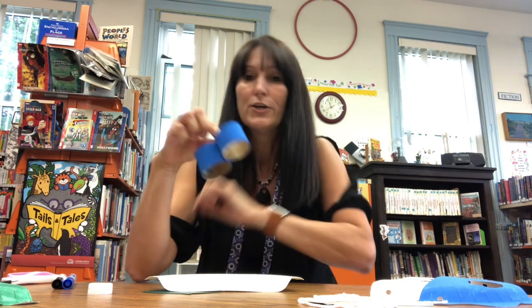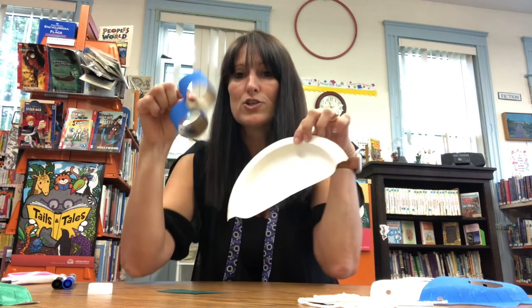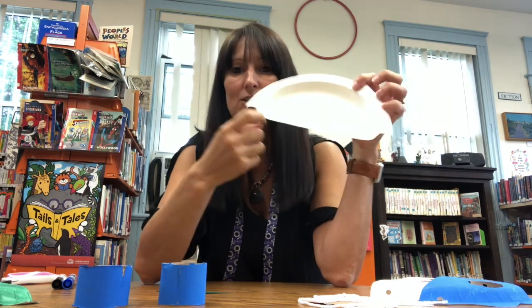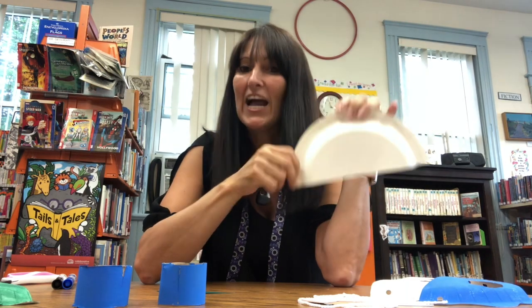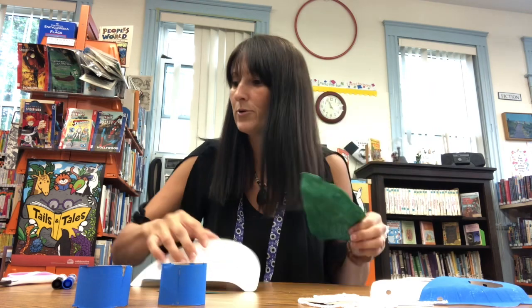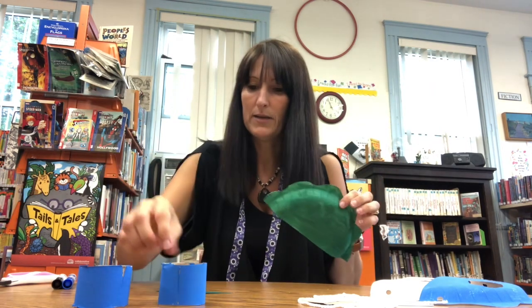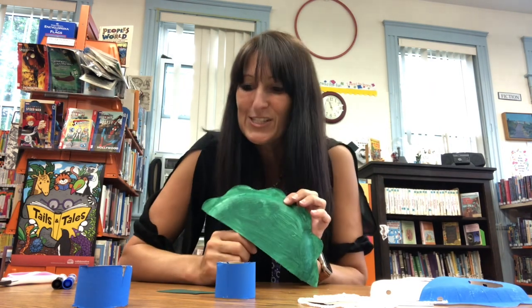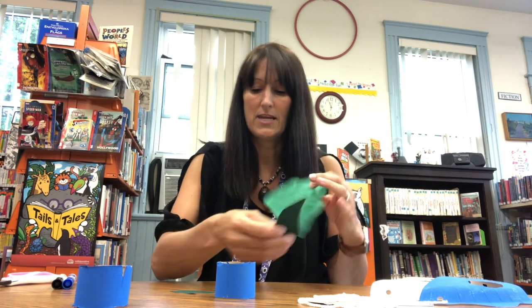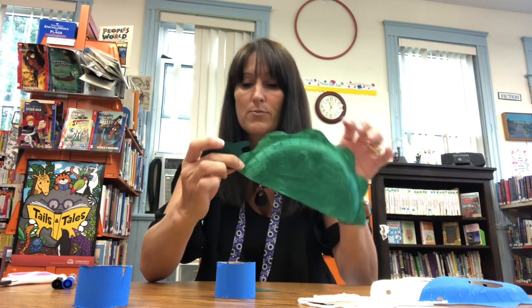I've actually pre-painted mine, so you should also have some paint in your craft bag. What you're going to do is paint your dinosaur's legs and paint your dinosaur's body and then leave them to dry. I painted a green body and blue legs before this. So this is super easy — all you have to do is attach the head and the tail, and you can do this using tape or school glue.